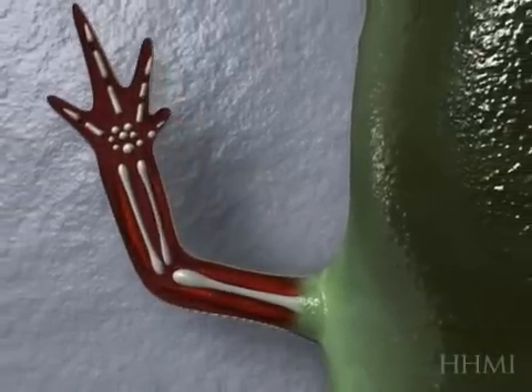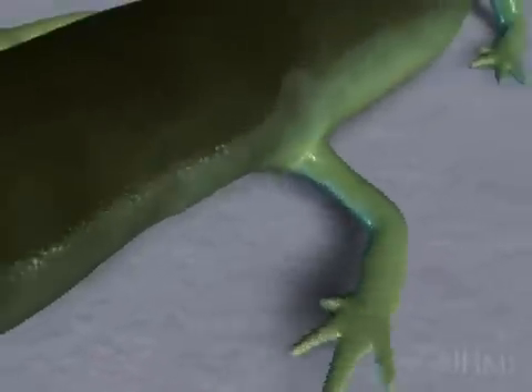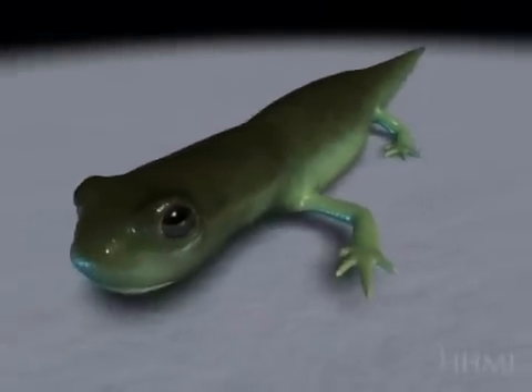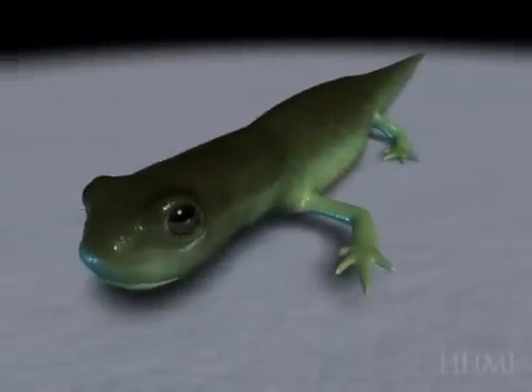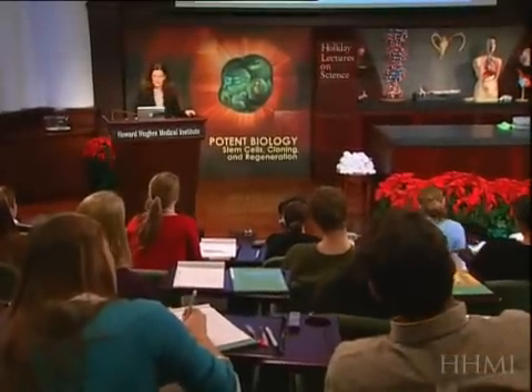These cells have a miraculous memory of what they used to be and are able to form a perfectly functional limb. And that happens all within anywhere from 30 to 90 days, depending on the size — those little guys would do it faster.